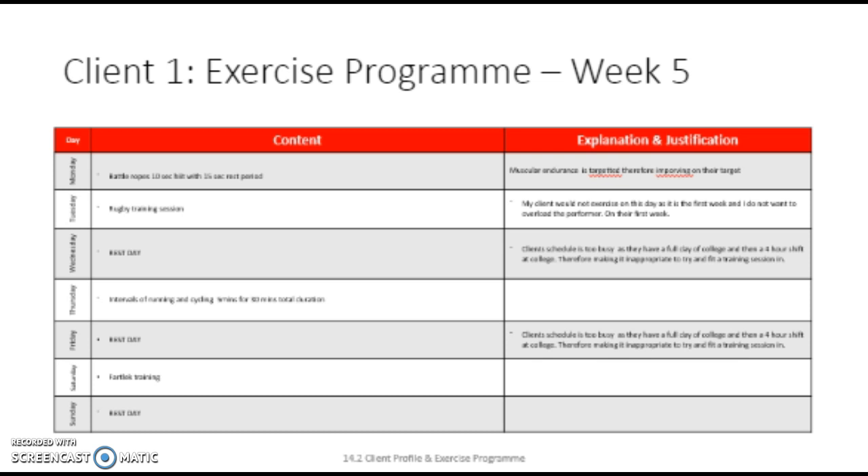Prior to using the battle ropes, there would need to be an effective cool-down. In this cool-down, due to my client working anaerobically in the session, there needs to be a section of exercise where the pulse is maintained at an elevated level due to the lactic acid needing to be broken down and oxygen still needed due to oxygen debt. Therefore, at the end of the session, I would get my client to do 30 seconds of jumping jacks, making sure to lift their arms so that blood is flowing to them because they have been heavily used during the battle ropes session. This should keep their heart rate and breathing rate elevated to the point where the body is receiving the supply of substances needed.